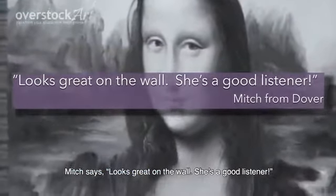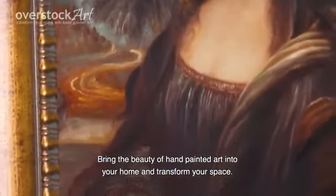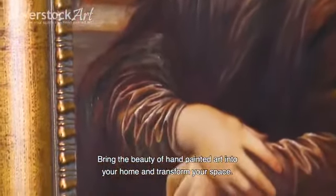Mitch says, looks great on the wall, she is a good listener. This is one of our best sellers. Bring the beauty of hand painted art into your home and transform your space.